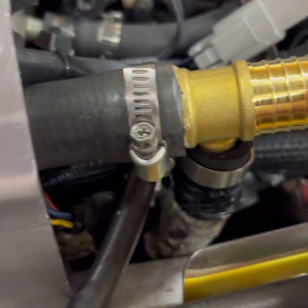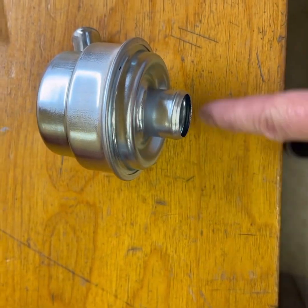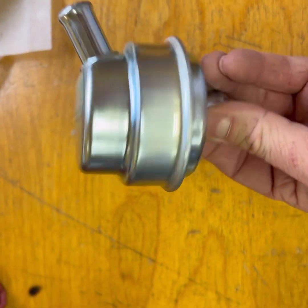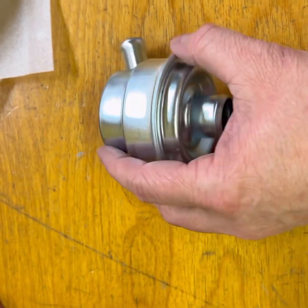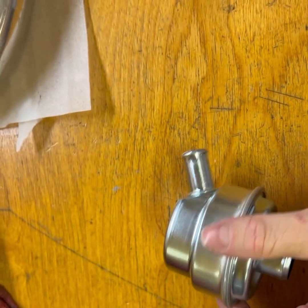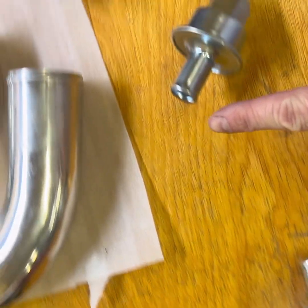Both points are going to come over to here, then connect to this — a crankcase oil separator. Oil vapor comes in here, it separates it out. It's mounted vertically so the oil drains back out when the motor's off, and then it comes out to here.